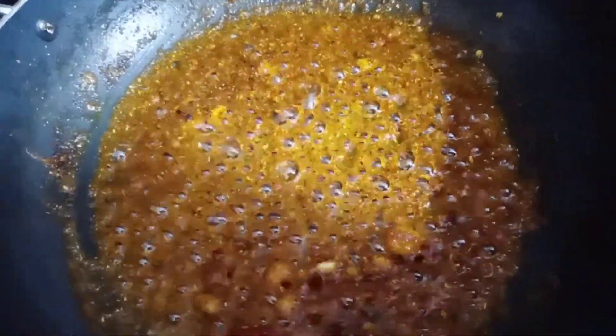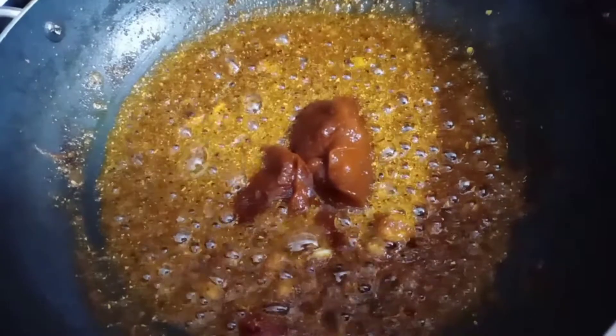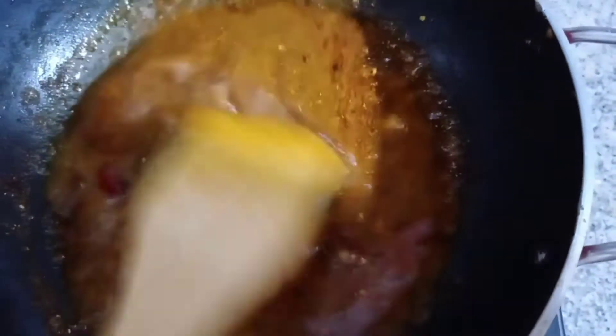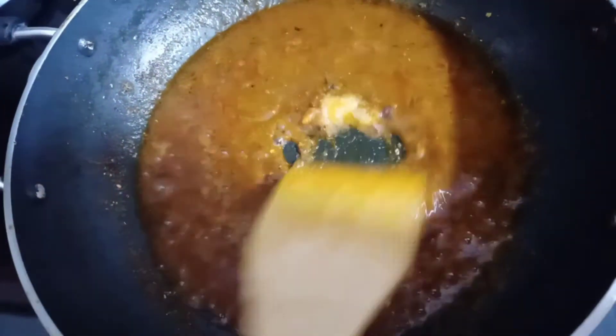Now you can use fresh tomato puree. I will add 1 tablespoon and mix it. Now I have 1 cup of chicken stock — I will add it and mix everything well. I will also add salt to the sauce and mix it in thoroughly.